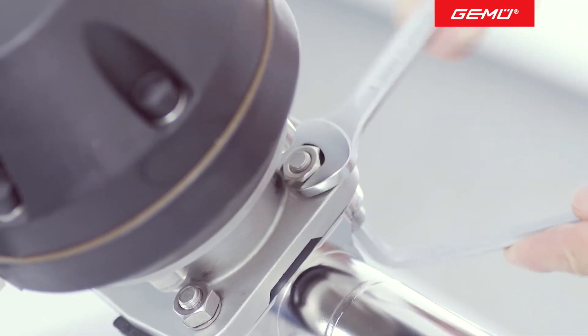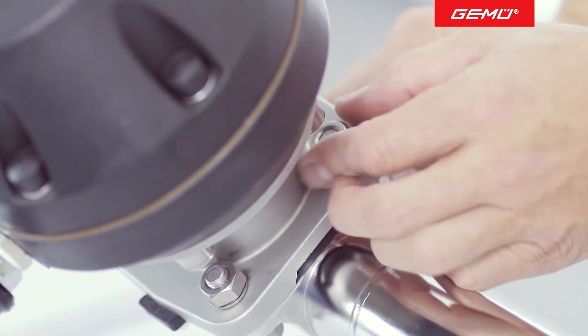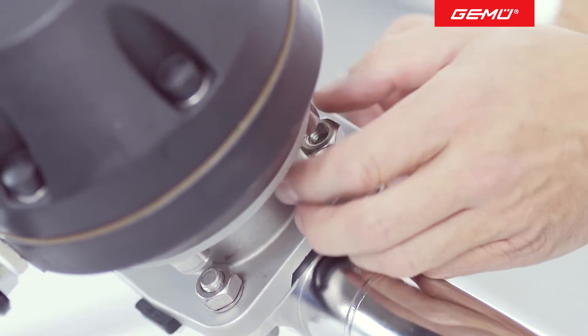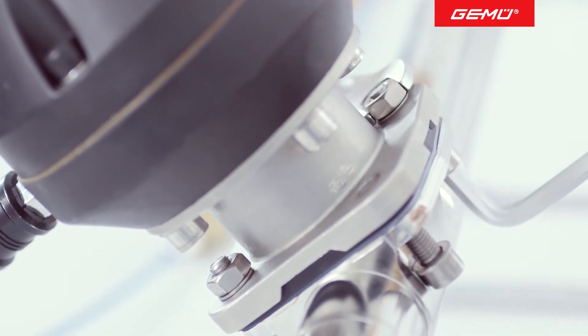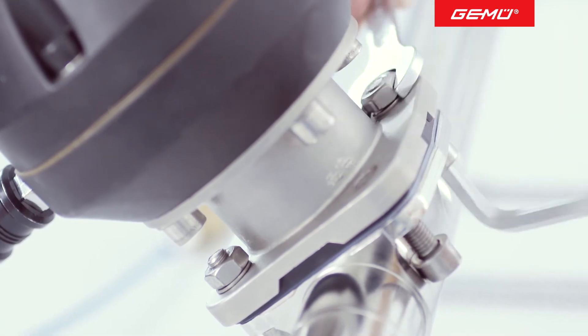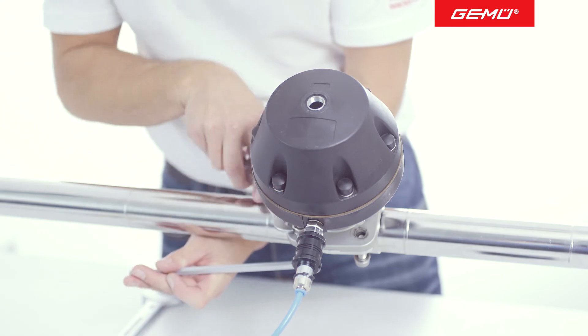Undo and remove the screws using an appropriate tool. If the screws are difficult to turn, we recommend that you replace them.